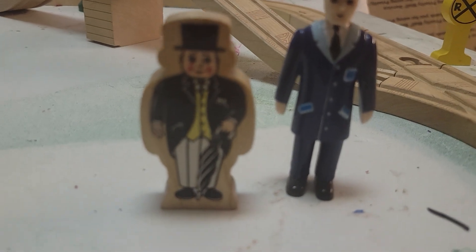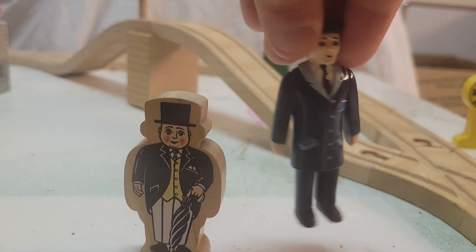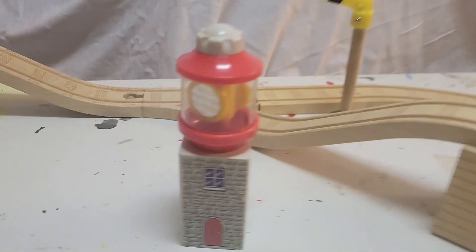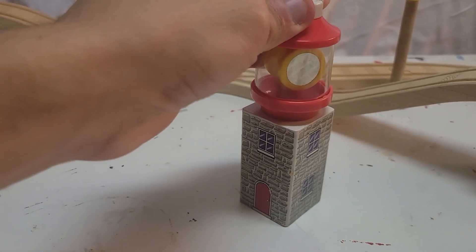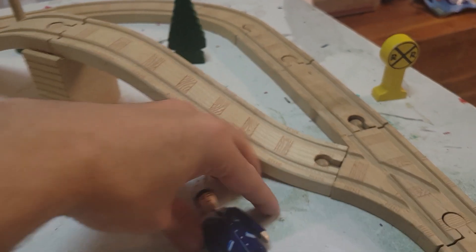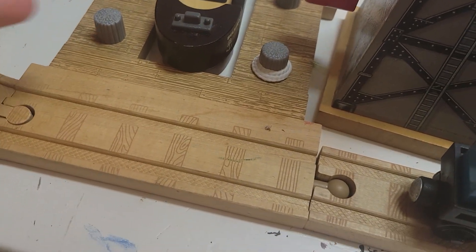Other things this set comes with include two figures — one with a top hat and the other a workman. This is a Lionel workman I use as a placeholder. It also comes with a lighthouse over there that can move around, a signal, a railroad crossing sign, one tree, the Sodor Bay Bridge, and this exclusive dock piece for Bolstrode.